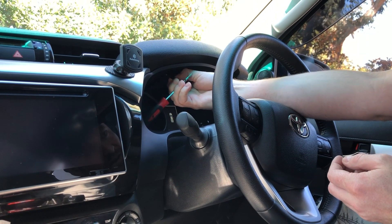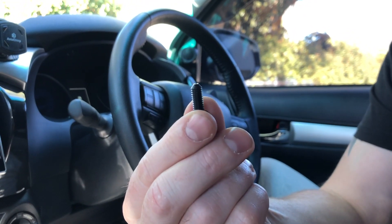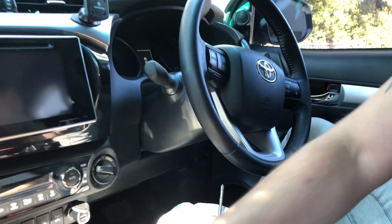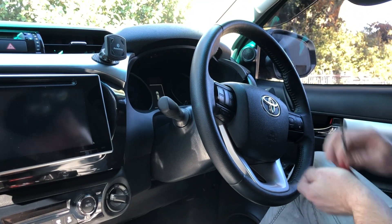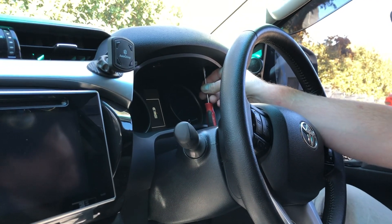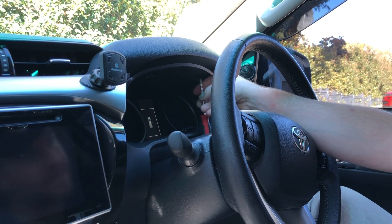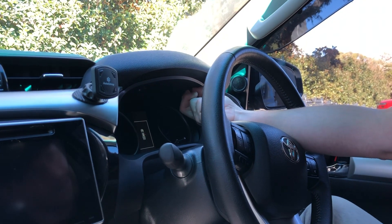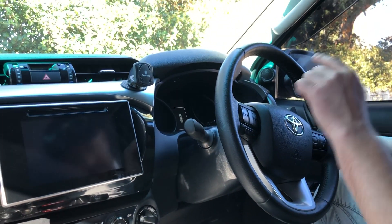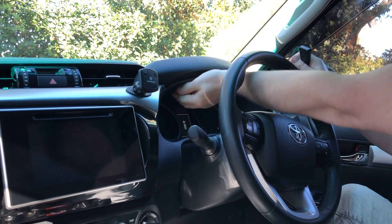You're going to pull the center out of the scrivet — it's a little plastic screw with a Phillips head that just pulls out of the center. Be sure not to lose it. Do that on both the left and right side; it's a very light press, you don't actually need any pressure — just give it an anti-clockwise turn and you'll be able to grab and pull them out.